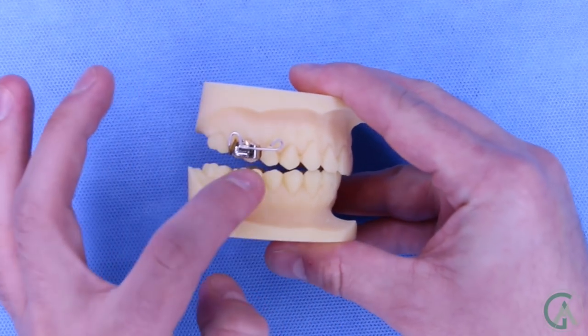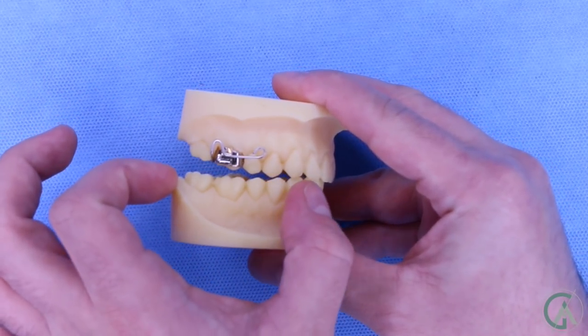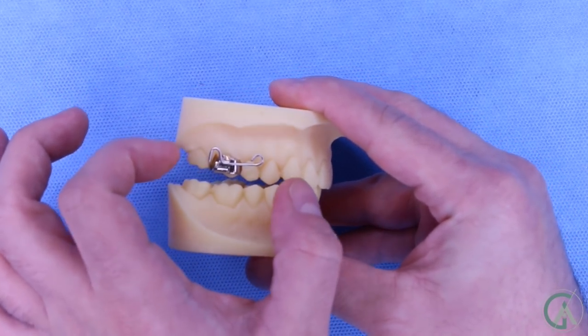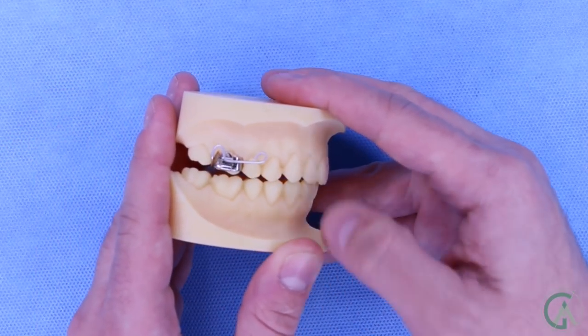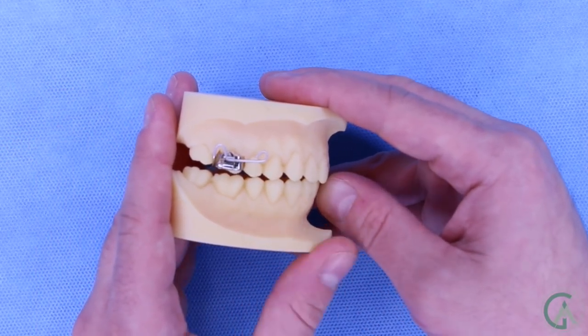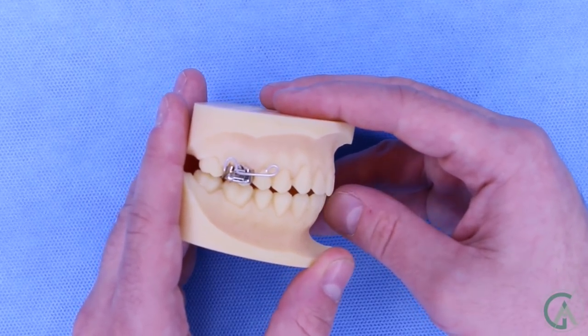The other way that anterior bite plates work is that they create a little bit of a gap between your back teeth, which allows your back teeth to erupt a little bit more and make it so that your deep bite becomes less deep. When you're in a bite plate, your back teeth have a tendency to not touch, so this allows your back teeth to extrude on the top and on the bottom until they touch. And when they do, your deep bite will be a little bit less deep because your back teeth will be touching earlier.